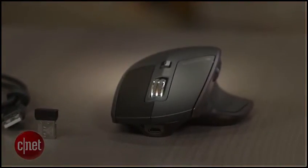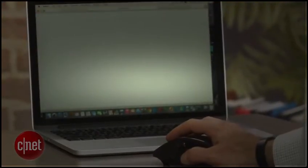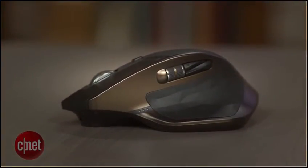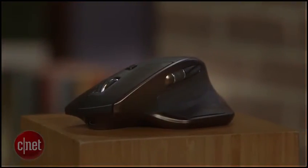I currently use a trackball with the Windows PC I use at work and an Apple Magic Trackpad with an iMac I have at home. While both cost less than the MX Master, my initial few days with it have left me pondering a switch. I don't know if that makes this the best mouse ever, but it's certainly worth considering if you're in the market for a premium mouse. I'm David Carnoway, and that's the Logitech MX Master Wireless Mouse. Thanks for watching.